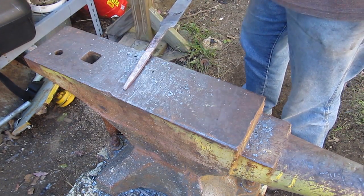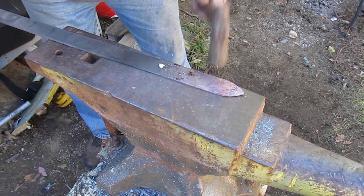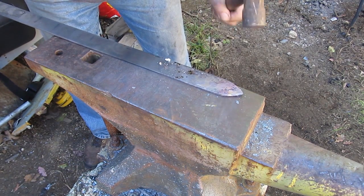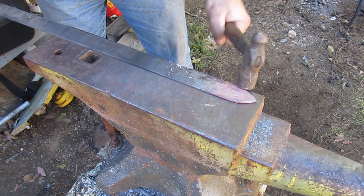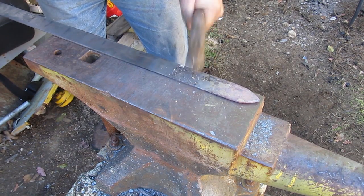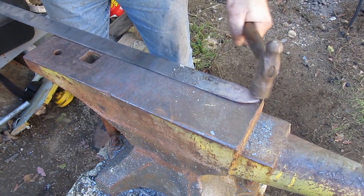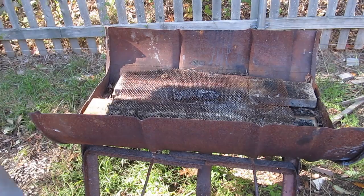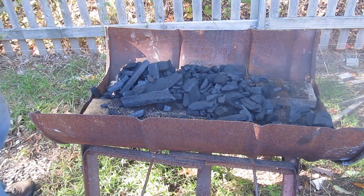This is called a full tang sword — the tang and the sword blade are all one piece of steel, and that's important for a good sword. From here it's the beveling, which I do on the edge of the anvil so I can bevel the edges. I didn't bevel the whole sword — there's no real reason for me to do that — but just to show you one way to do it. Beveling like this takes a lot of practice, but I really enjoyed the process of not using power tools on this.